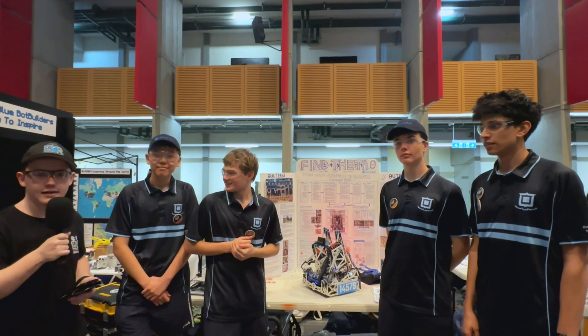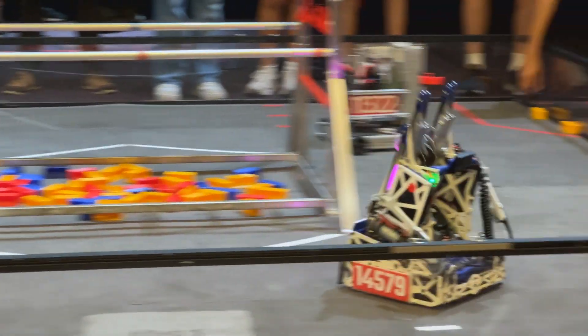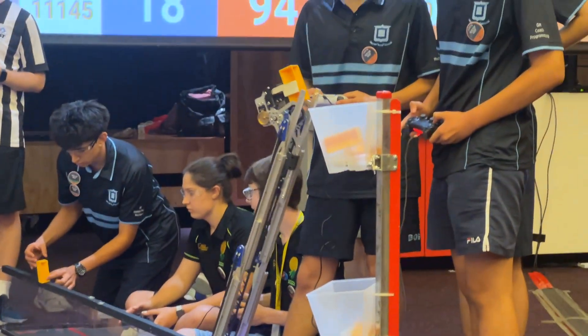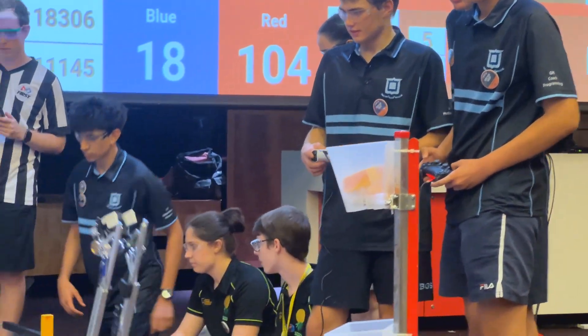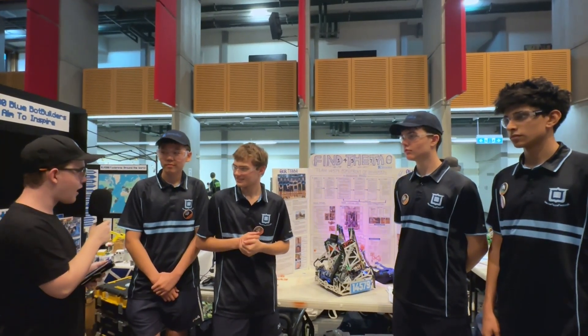Hi, I'm William reporting for the Fun Robotics Network. I'm here at the Australian National with Team 14579, Find Theatre. They have an incredibly small robot that can do both samples and specimens. Learn about their different software protections, all on Behind the Bot.